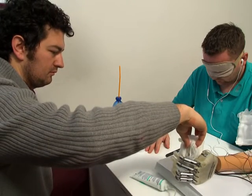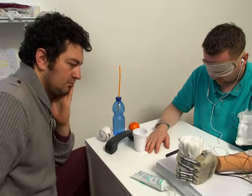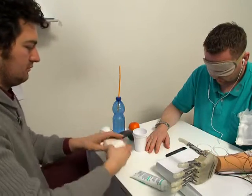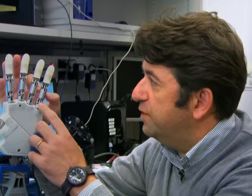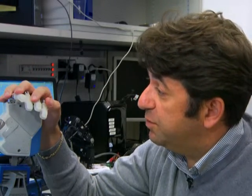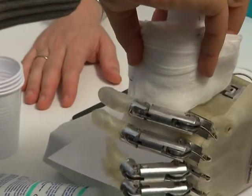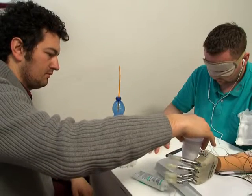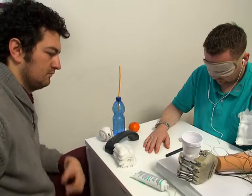For the first time we were able to restore a real-time sensory feeling in an amputee while he was controlling this sensorized hand. The hand has several sensors attached to each tendon of each finger, and we can use these sensors to understand the level of force the patient was performing while grasping an object. We use this force information to deliver very precise stimulation to the different sensory nerves in order to restore this real-time sensory feeling into the nervous system.